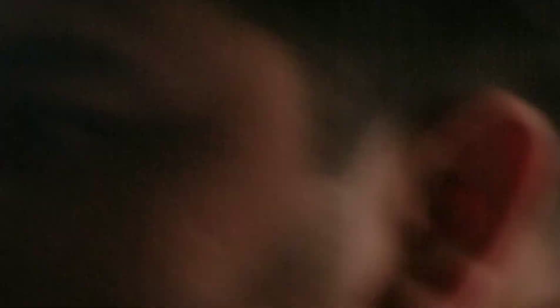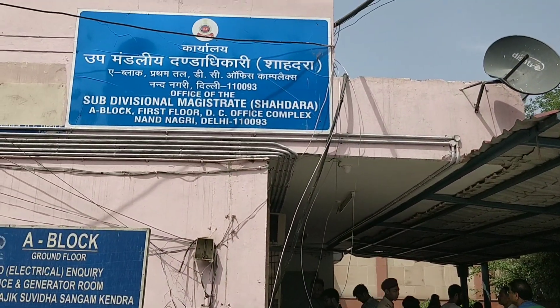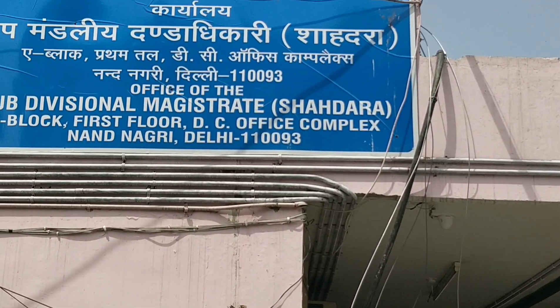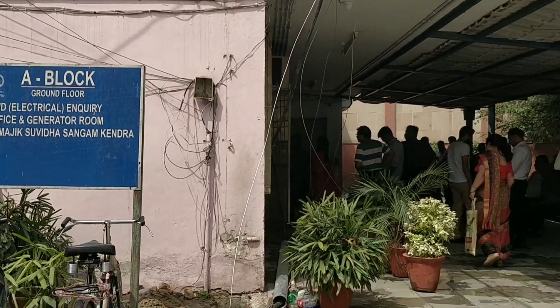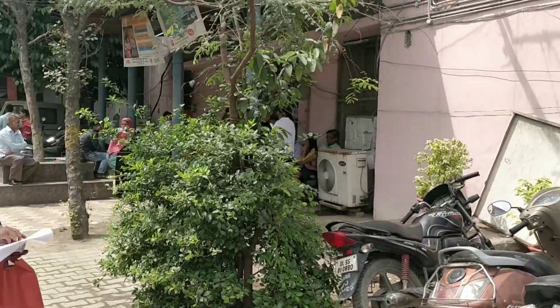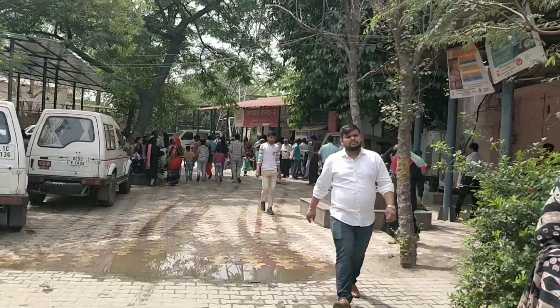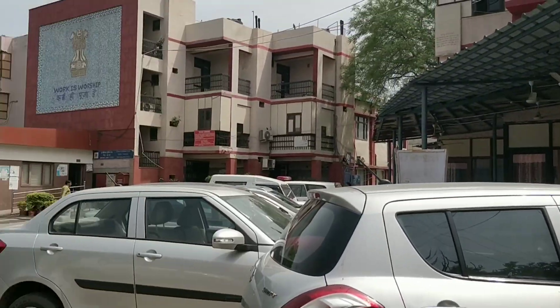Parents and children come here to make a marriage certificate. For ID proofs, you need age proof, address proof, and any identification that shows you belong here. Like I have given passport, Aadhaar, and PAN card. But I think only one ID card is enough. But if you have a birth certificate, it is an added advantage.